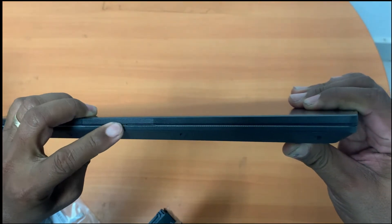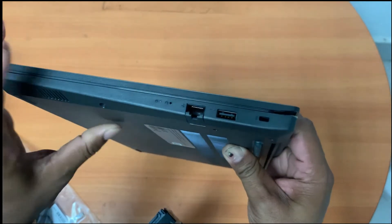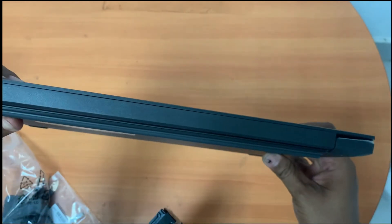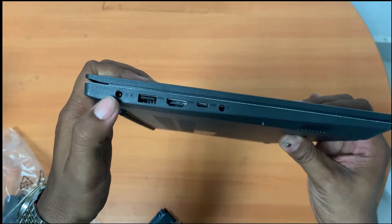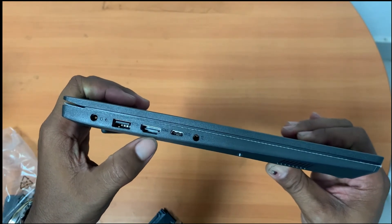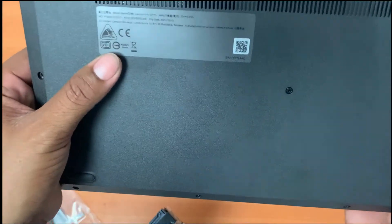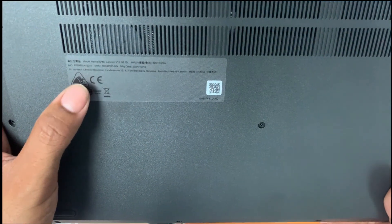This is the turn on/turn off for the webcam, and this is built-in with the RJ45 port. This is the USB 2.0, and on the side there is the power port, USB 3.2 generation, display HDMI, and also Type-C.